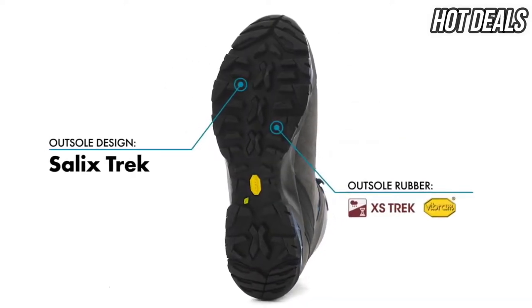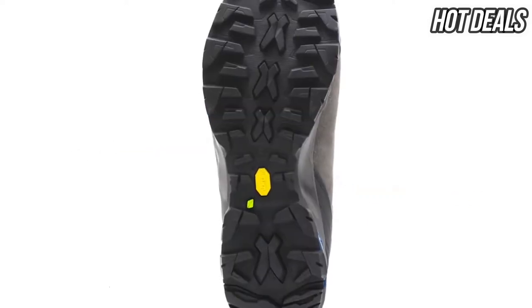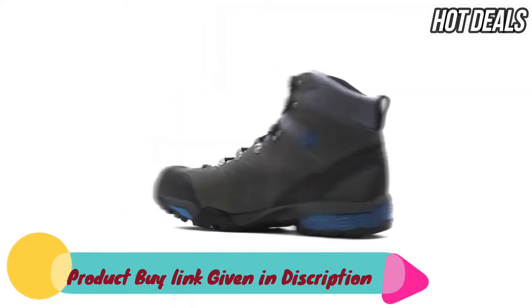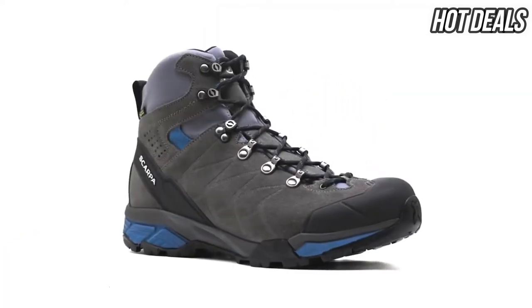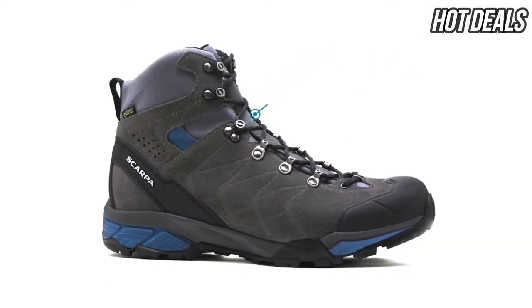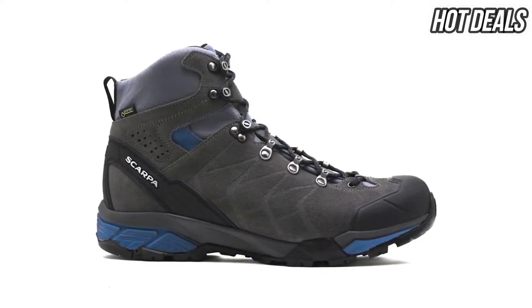The specialized V-Broom outsole has been specifically designed to give you the traction, braking, and stability required in variable terrain. Handmade in Europe, the ZG Trek GTX is a versatile hiking boot that is perfect for the hiker looking for high quality support and protection that won't weigh them down on the trail.